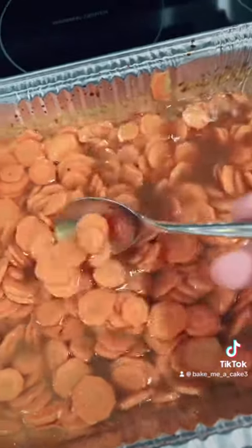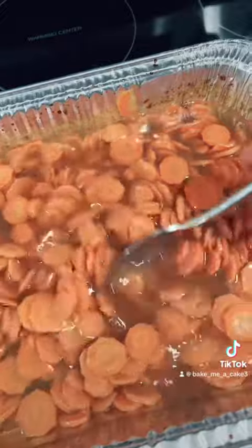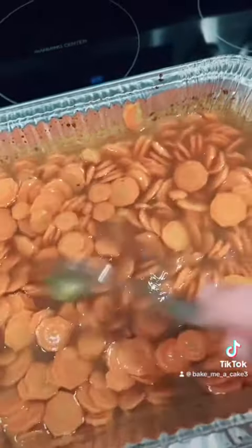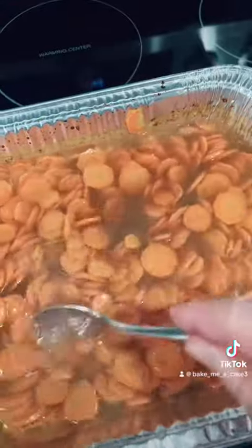I threw them in for an additional 15 minutes because the carrots weren't quite done, but they taste delicious. Now I'm just going to let them cool — they just have to be reheated tomorrow.